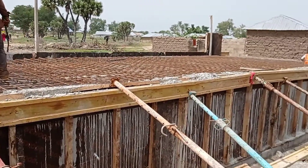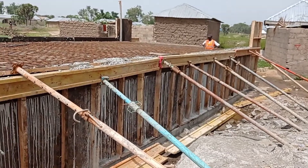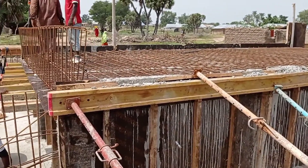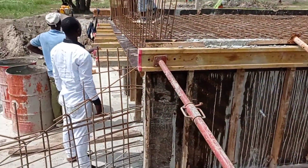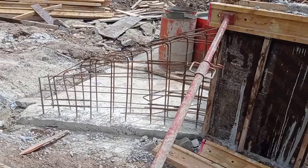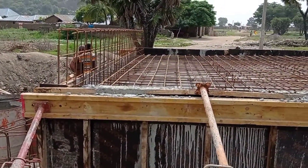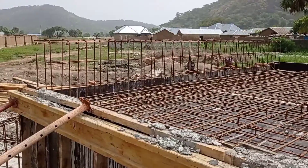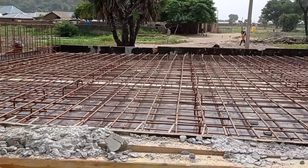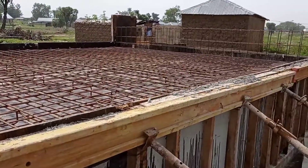I'm sure that most of you who are civil engineers can relate to this. You can also see that the reinforcement bars for the head wall of our box culvert are also being placed. Let me also add that for the double mat reinforcement bars we use Y12 and Y16 mm bars for the bottom, while for the top we use Y10 mm bars.